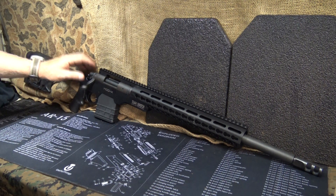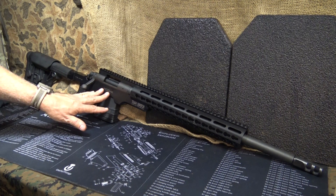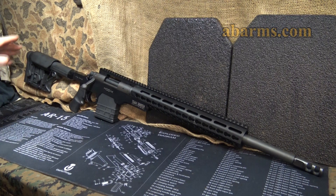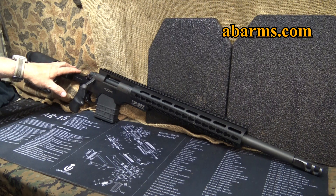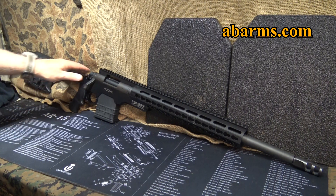Right now it only comes in a right-hand version. They do the black anodized finish and also a Cerakote finish in flat dark earth. They're also selling complete rifles already assembled. You can check out abarms.com — there are a lot of cool things with AR-15s and other products they're doing.